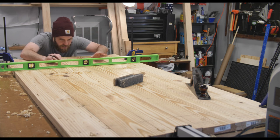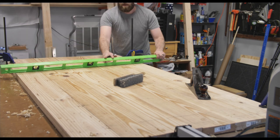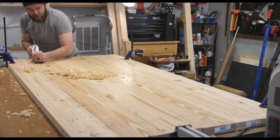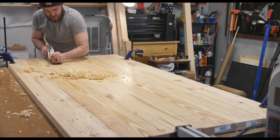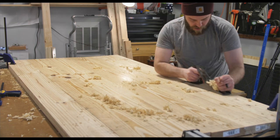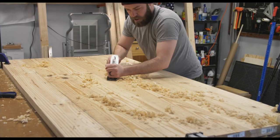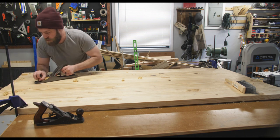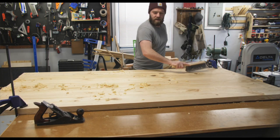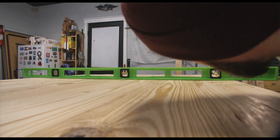After scraping all the glue off it was time to flatten the top. I'm checking for high and low spots and using a pencil to highlight the high spots so I could take them down. A few months ago I was given some old hand planes and decided to restore them. I thought using them for this project would be a nice way to get some experience with hand planes, as I'd never used them before. After I got the hang of it I was really enjoying using these for the tabletop.